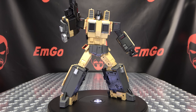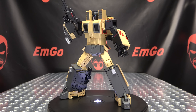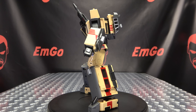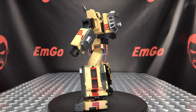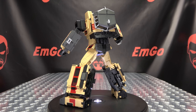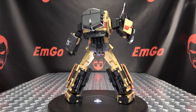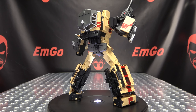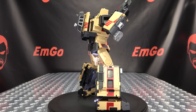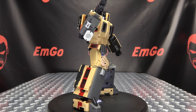Nicely done figure in my opinion — the robot mode looks good, the train mode looks good, the combined mode looks good. I think he's my favorite robot mode design of the set. The transformation works pretty well with a little bit of fiddle factor, but not to a frustrating degree. All these guys have a little fiddle factor, but for the most part they're pretty enjoyable to transform. Team is shaping up quite nicely — five down, one to go.